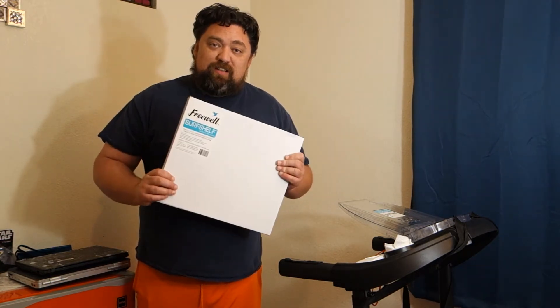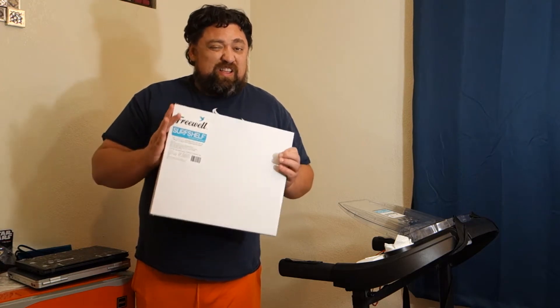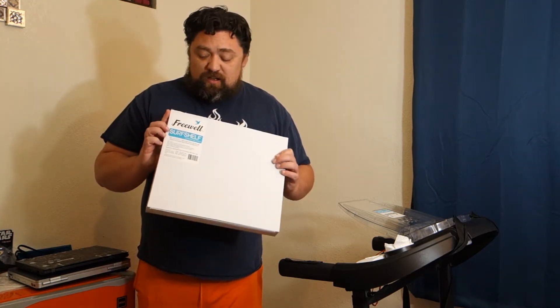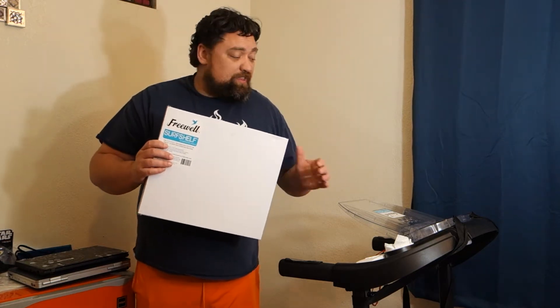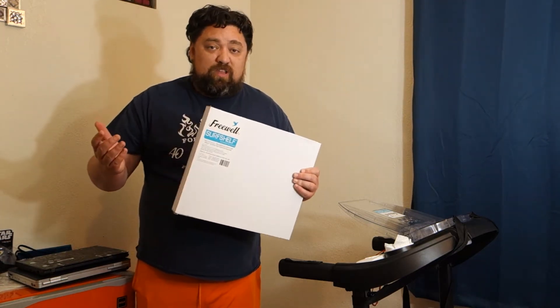So I went on Amazon and searched around for a while and found this. It's about $35, and I wanted to give it a review in case you were looking at something like this for your treadmill if you're working from home.